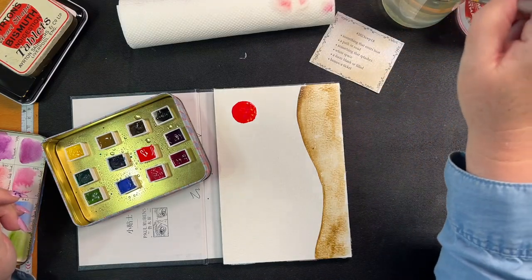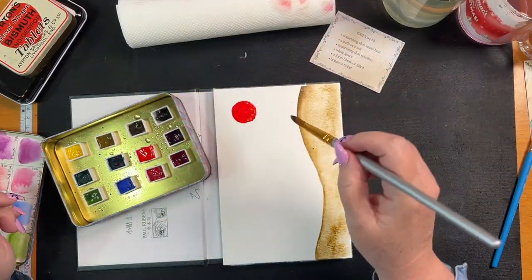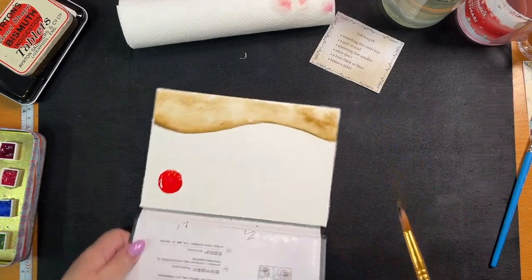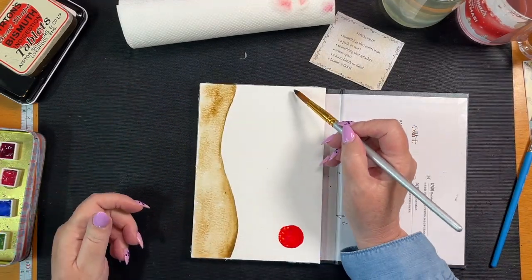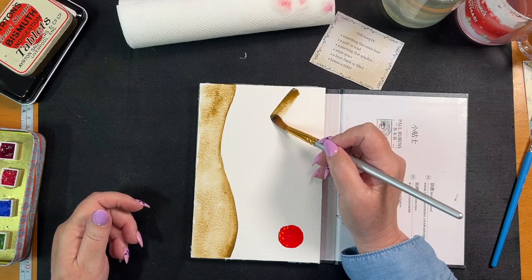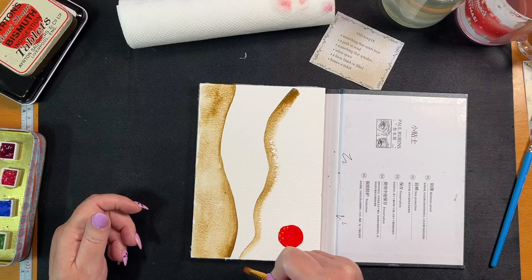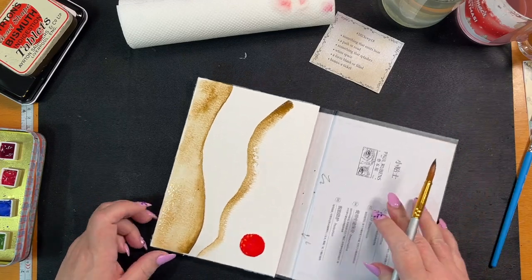Now we need to come down the other side and do the other side of our path. I'm going to turn this upside down because it's a bit wonky, but anyway.